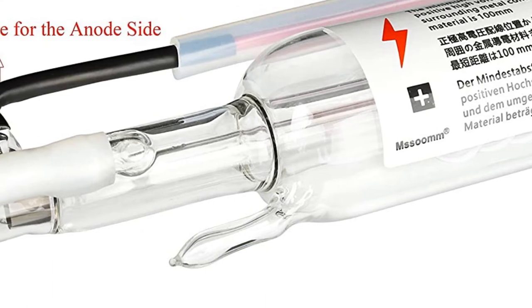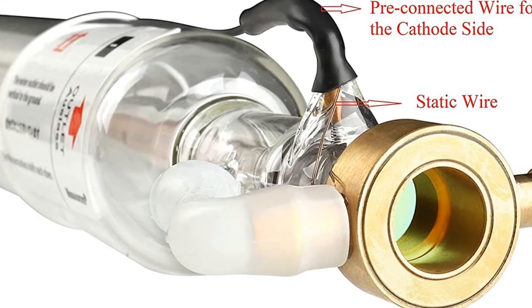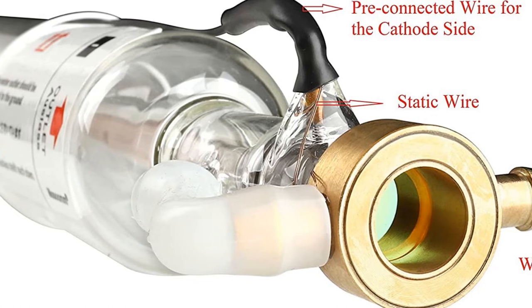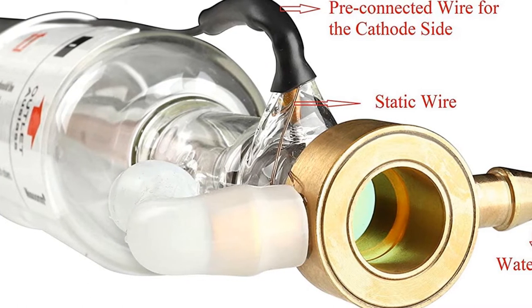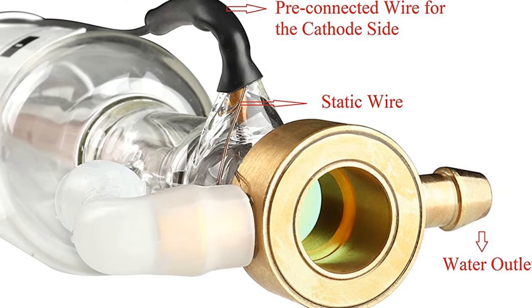There are pre-connected wires for matching the positive and negative sides, making installation easy. If you need support during installation and usage, please send a message through Amazon. With the metal head, it is not easy to crack like a glass head laser tube, making the service life longer.